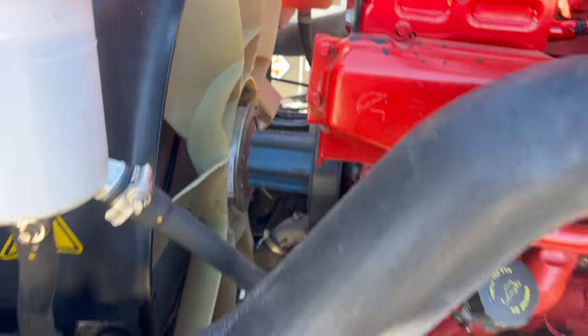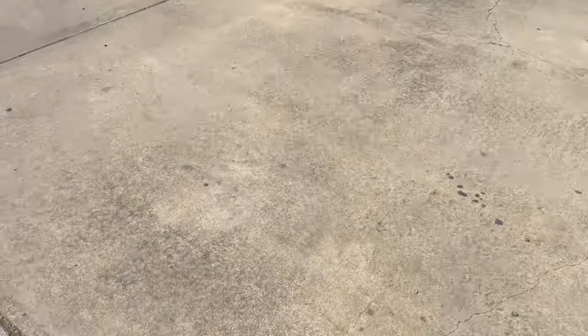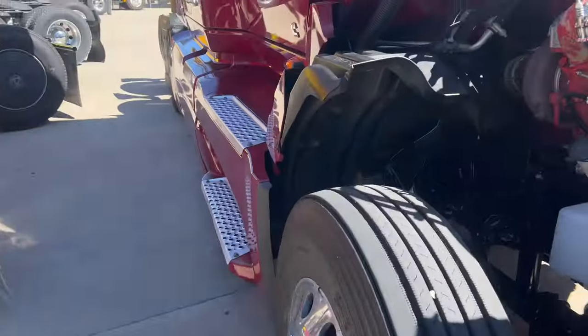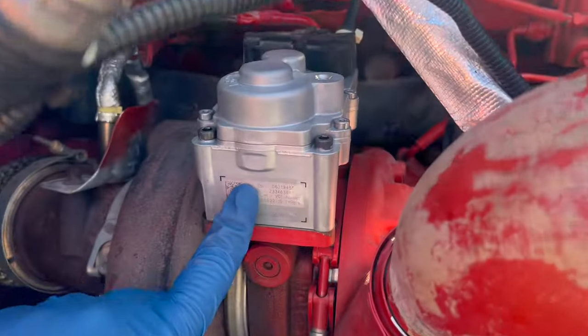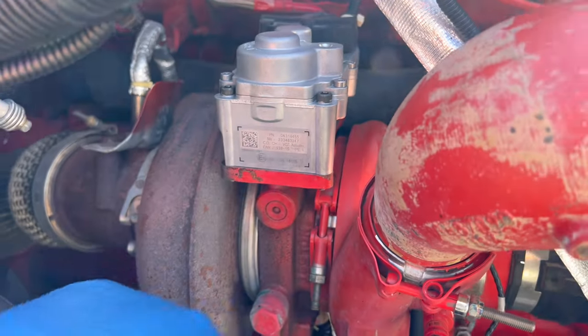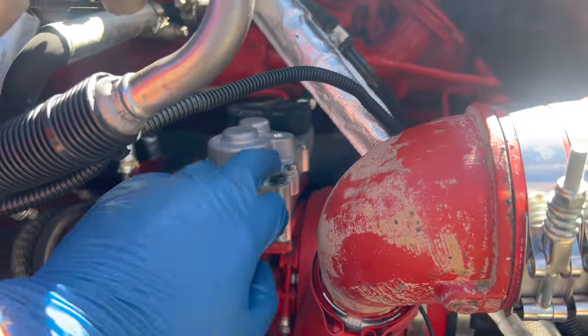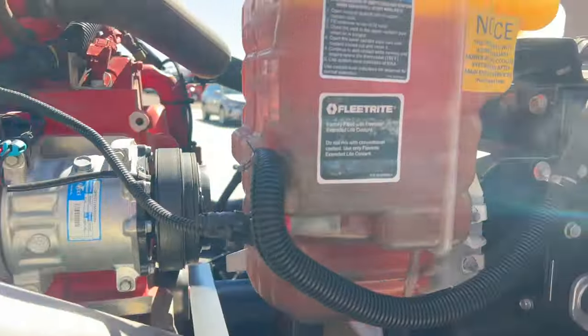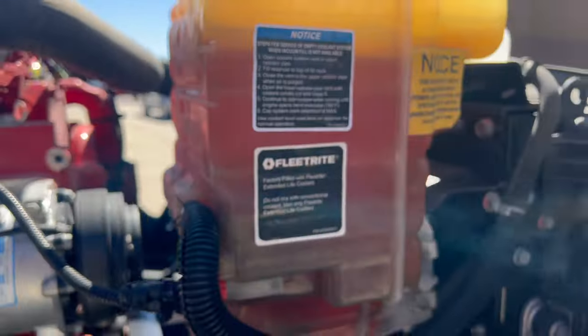I have to check the belts. Nice. They also just put in a new actuator — turbo actuator. These things are freaking expensive. So that's cool. The coolant looks good.